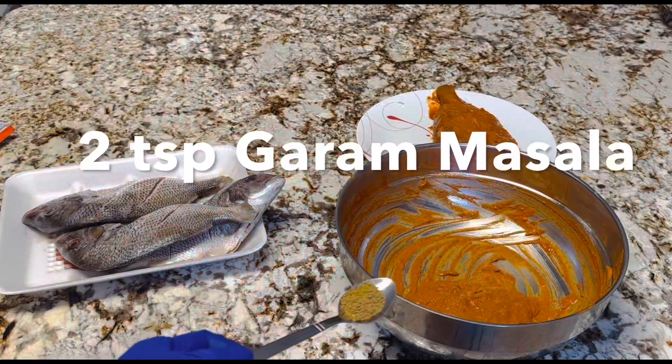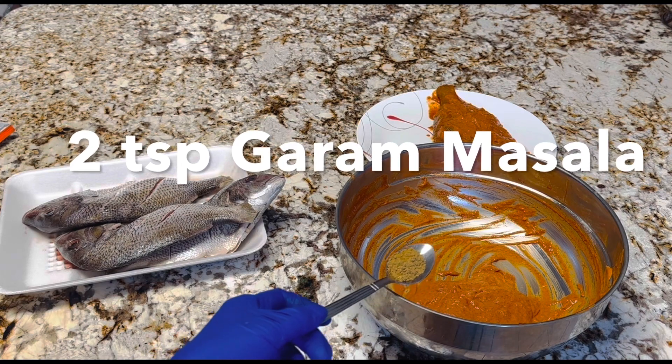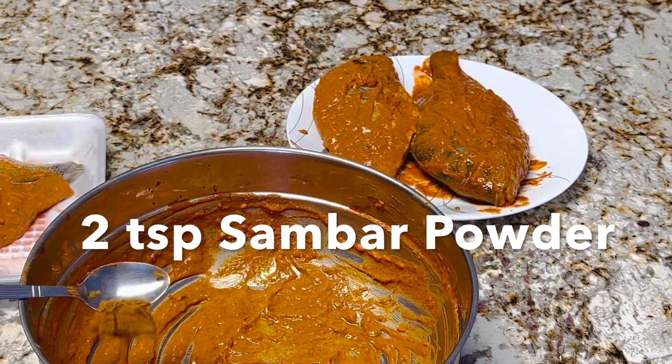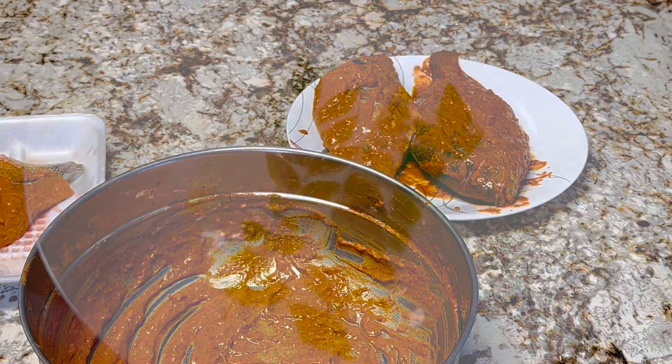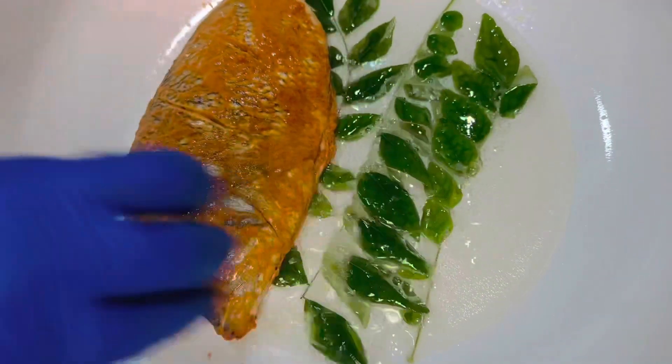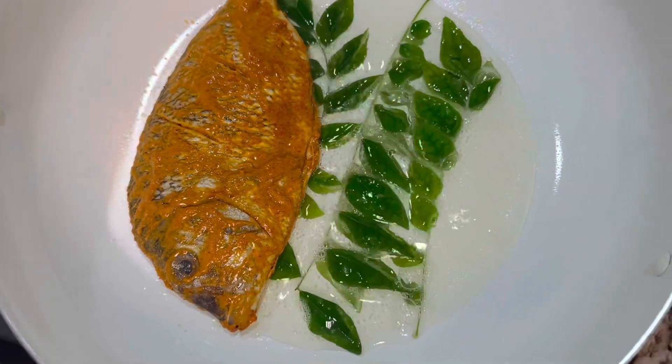Now let's do the second marination with the garam masala, and the third one with the basic marination with the sambar powder. I am doing a shallow fry with curry leaves — you can use either air fry or deep fry of your choice.